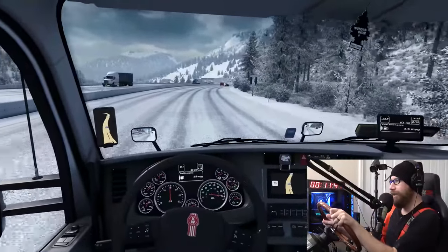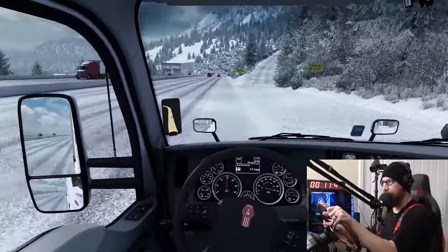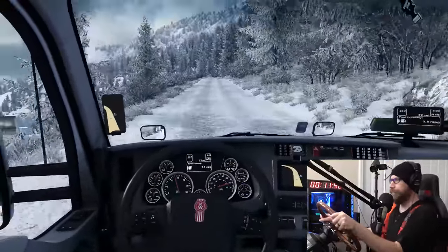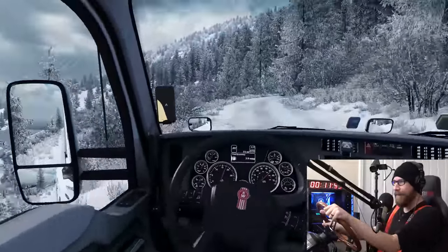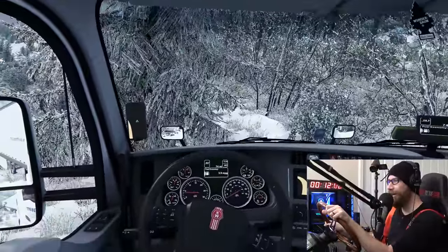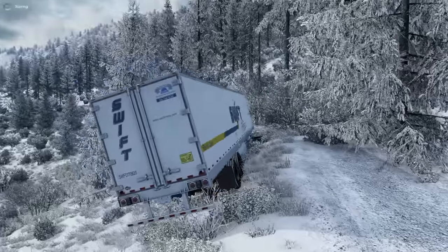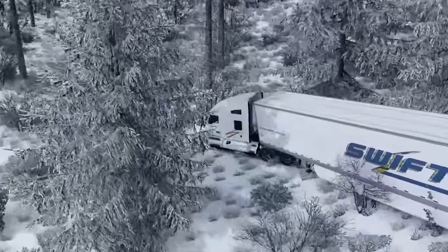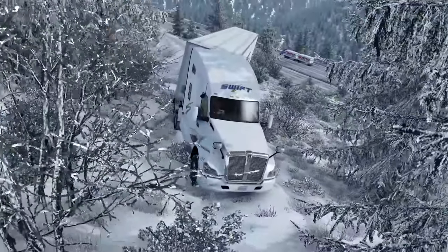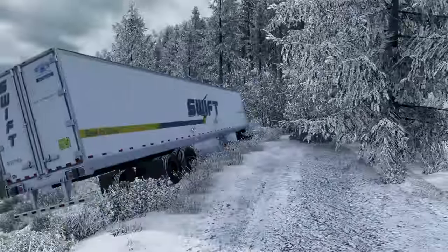We're going to hit the runaway ramp — right up here. We have no brakes, not going to touch the brakes. Here we go. Runaway lane, baby! Come on, stop me. The runaway ramp didn't do anything on that one at all. From the outside view, you can see we kind of jackknifed at the last second. It did finally stop once we got down here, but the runaway ramp itself doesn't do anything. They need to make it really deep or something so it'll actually stop. That was no good.